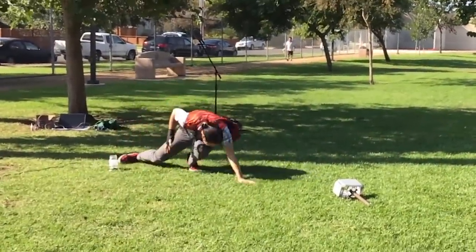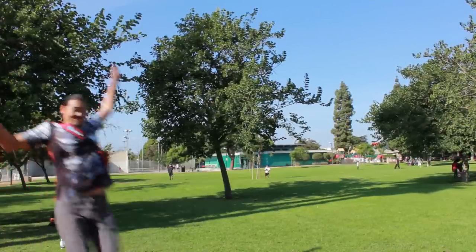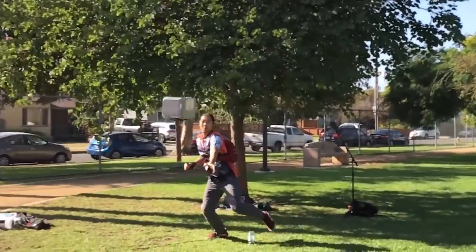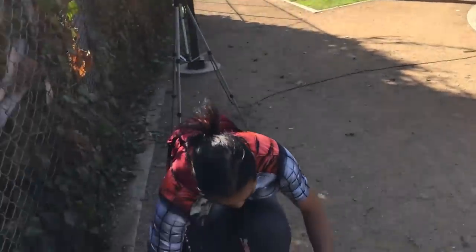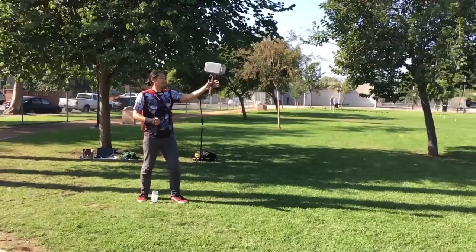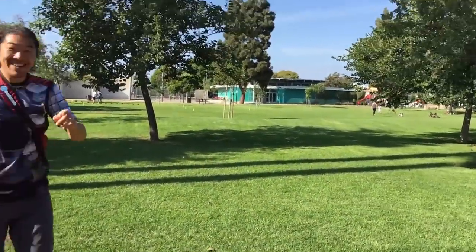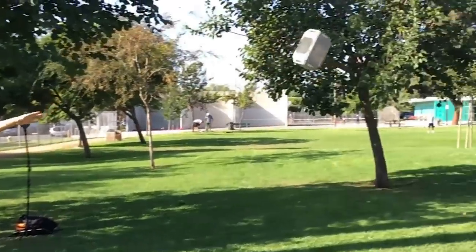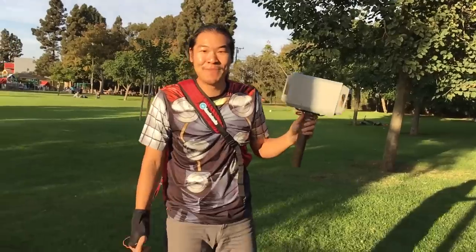So close. I got it! Oh no — hold on, I'm gonna put the case back on. Alright, I got it! I totally got it. Are you okay? Worthy! Took like a million takes.